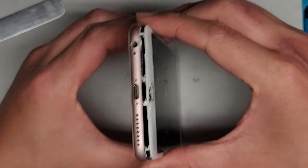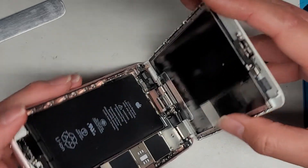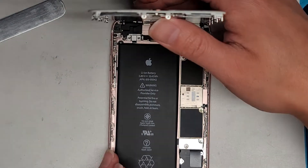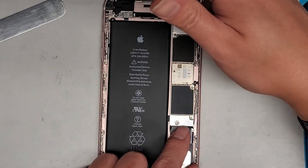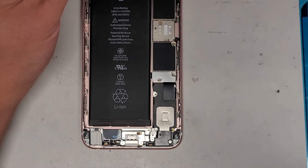Now that we've got this, we're going to slowly, carefully pull this up — just like that. There we go. Next, we're going to disconnect the battery, which is underneath these two screws and this metal plate. So let's go ahead and zoom in.